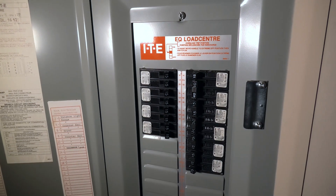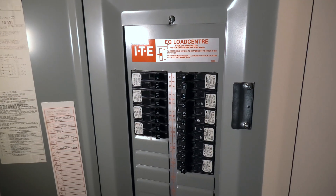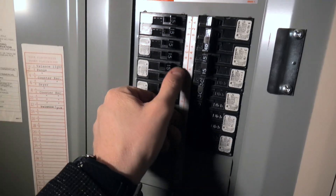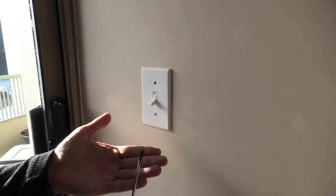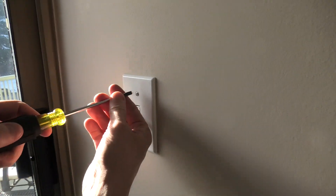Before we begin, you need to locate the breaker box inside your place and turn off the designated breaker. Now we will remove the light switch cover using the flat head screwdriver.